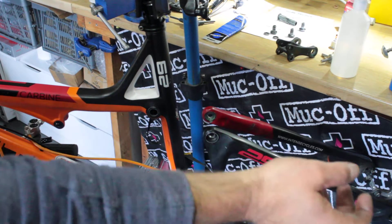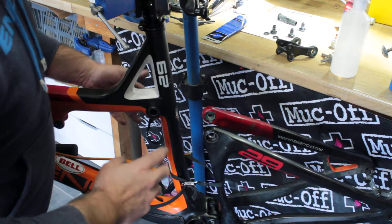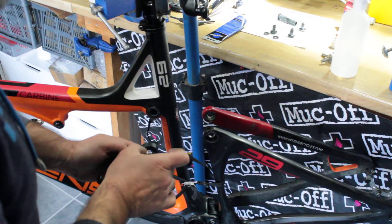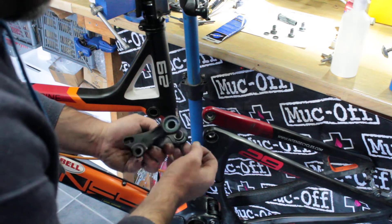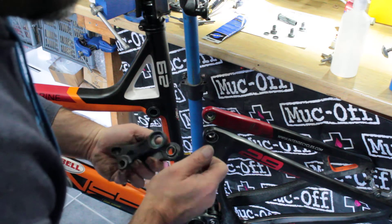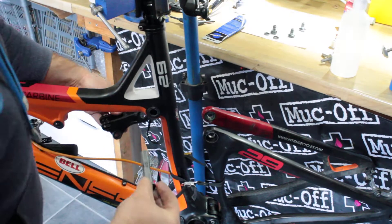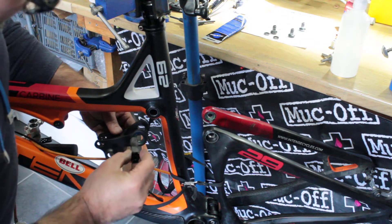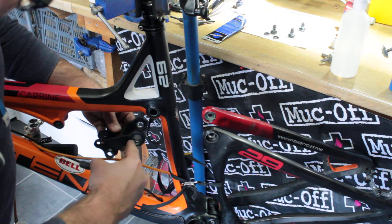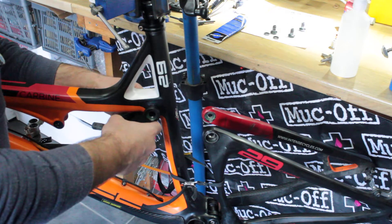Once we've got all the bearings pressed in and all the hardware nice and clean — the frame cleaned off where everything's going to be touching — it's time to reassemble. We spoke last time about using your grease as a glue: grease up the back of your bearings where they interface with the washers. I've already put the anti-seize on the bolt so when it passes through the inner race of the bearing, the alloy and steel are protected from corrosion.